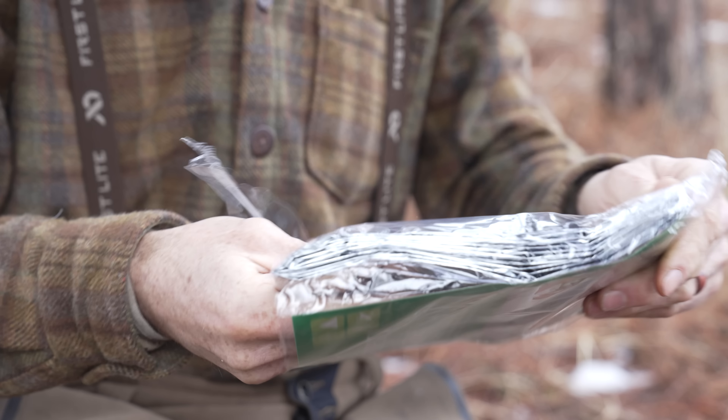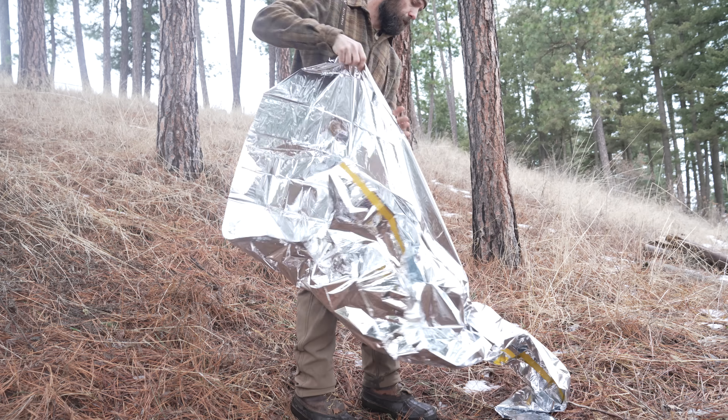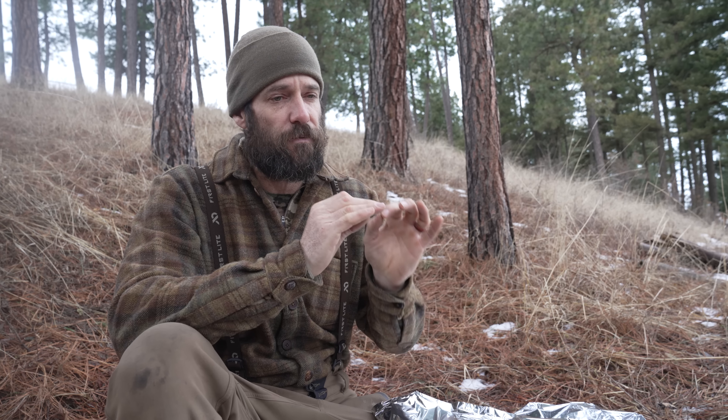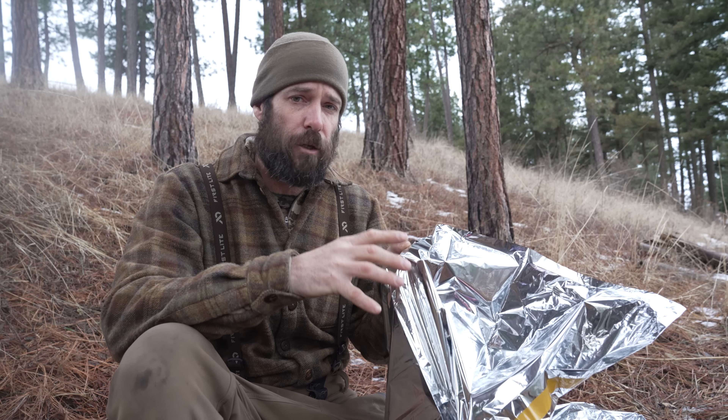The emergency shelter in this kit is made out of really thin Mylar sheeting — the same stuff as those cheap $2 emergency space blankets. In my experience, this stuff is very, very delicate. If it gets punctured, it just tears. There's no rip stop to stop it from shredding. So my plan is to use this not as the shelter itself, but to line the inside of a lean-to with a bow bed, waterproofing it against incoming rain and acting as a heat reflector.